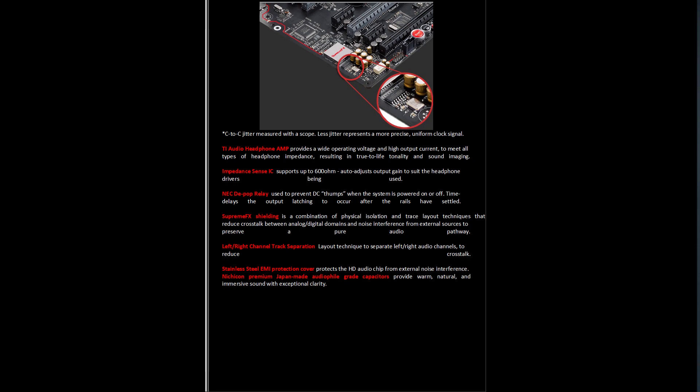There's also a deep pop relay so when the system is shut down or started up and things are plugged in and unplugged, the audio should not pop. Of course the printed circuit board separates the left and right audio channels to minimize interference, but a lot of motherboards do that now with varying degrees of success.